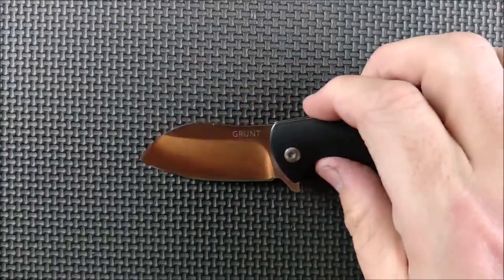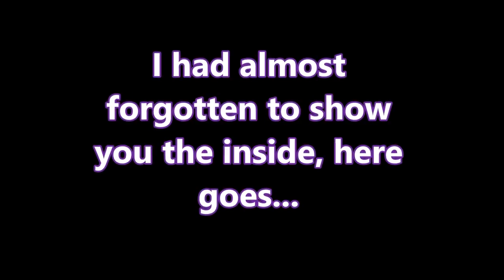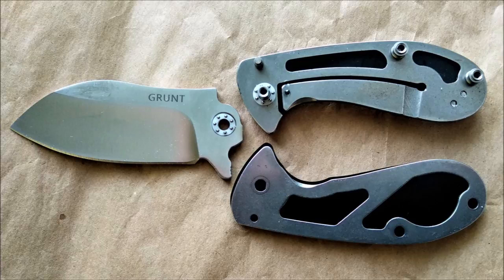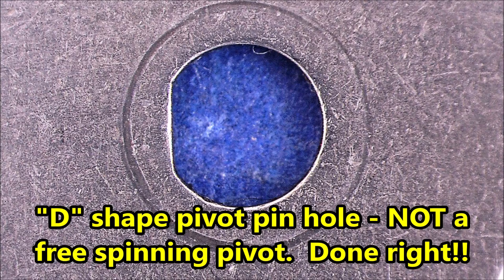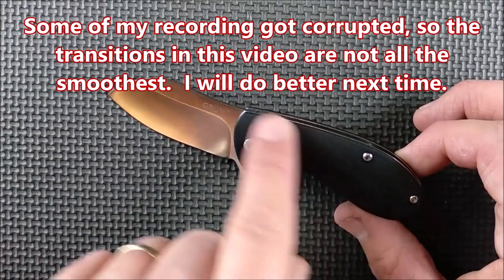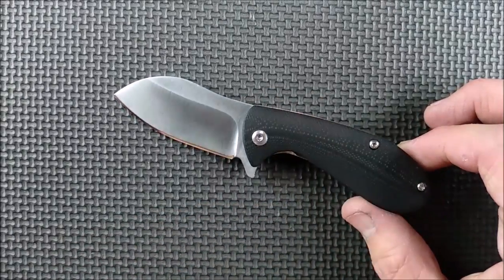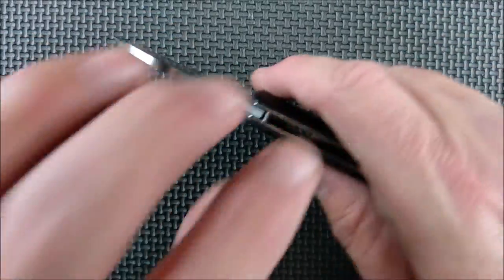Generally the action improves after I've taken the knife apart and adjusted it anyway. The action is so beautiful on this. Love the G10. There's just a little bit of milling lines that you can see going across the body of the handle right here — just a little bit of traction. And this swell that comes back here is beautiful.